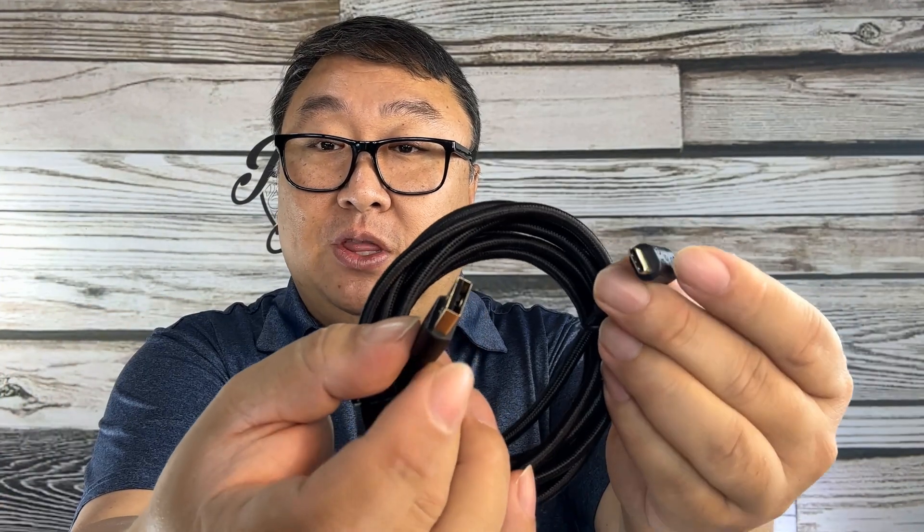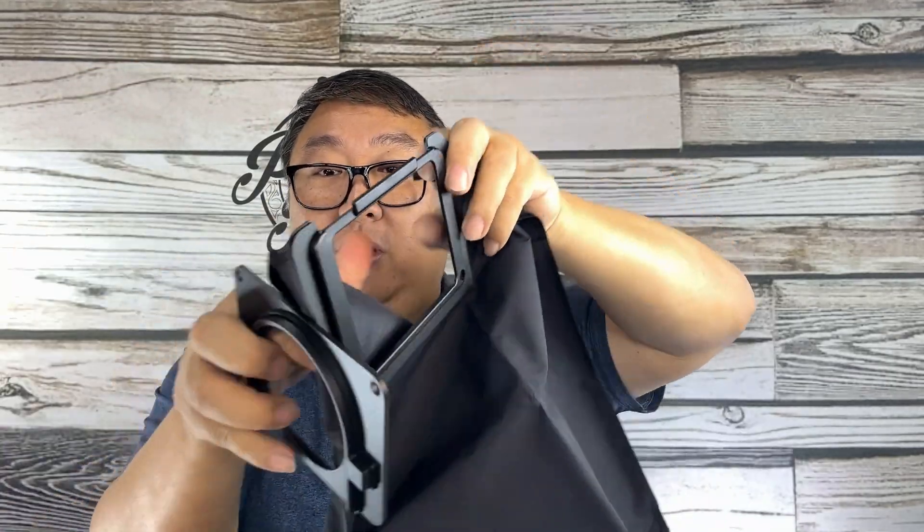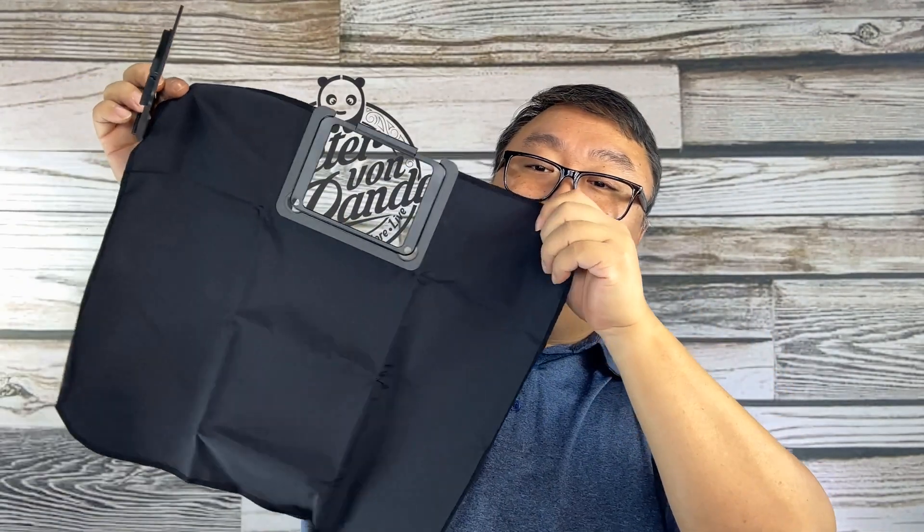There's a USB cable because you'll basically want to use this with your laptop or computer — it plugs in with USB-A to USB-C, and you might need an adapter if you're using a Mac. I'm going to use it with an older MacBook Air. The nice thing is it will set up just like an external monitor and should handle all the reversing automatically. We also have an adapter plate for the rings, and the shroud — it's kind of like a big black handkerchief with a cutout.